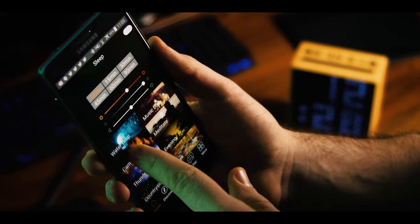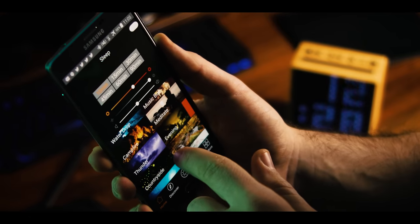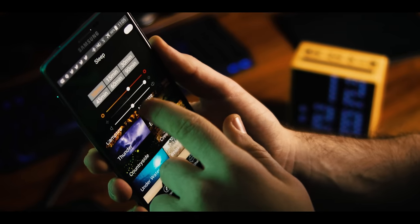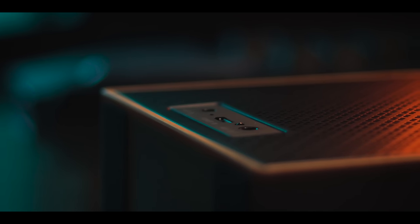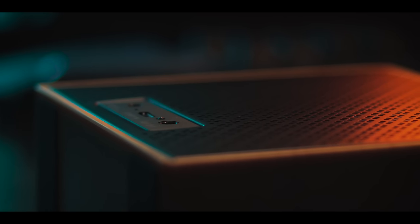One final feature worth mentioning is the Sleep Assist, which lets you set a timer, color temperature, brightness, volume, and one from a dozen built-in soothing sounds to help you relax at night. I find the concept pretty cool, but one thing that puts me off in practice is that the tracks are pretty short, so it's quite obvious that it's looping and it doesn't do a great job at hiding the cuts. However, given that this is implemented via software, they could still fix it in future updates, so fingers crossed for that.